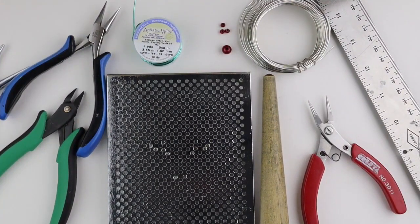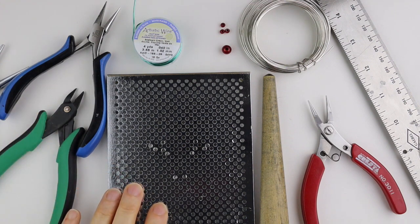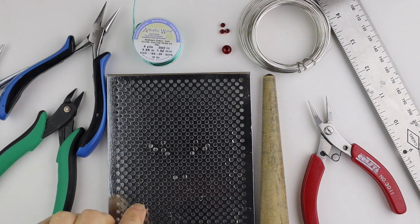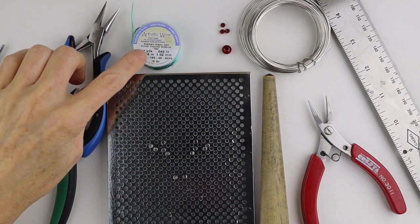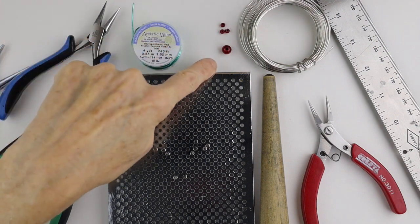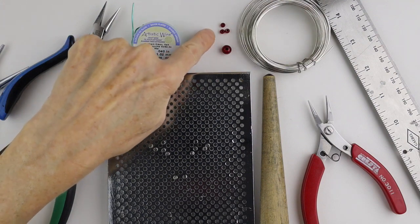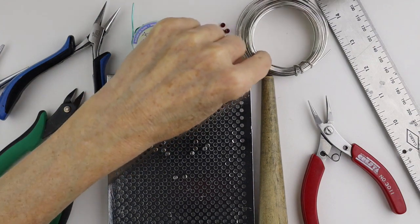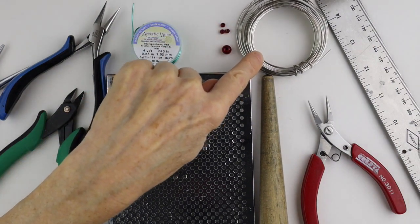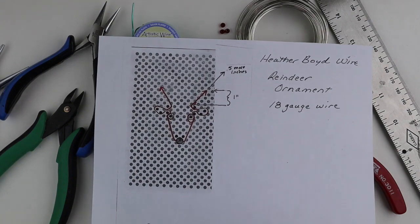For the reindeer ornament you'll need your tools. This is the Artistic Wire Deluxe Jig Kit — using the jig is optional, and you can also simply trace the template. I have 18 gauge green wire for the holly, though you can also use 20 gauge. I have beads: an 8 millimeter miracle bead for the nose and some 4 millimeter miracle beads for the holly. The ornament itself is made with 18 gauge copper wire, and you'll need a ruler and can print out the template if you need to trace it.